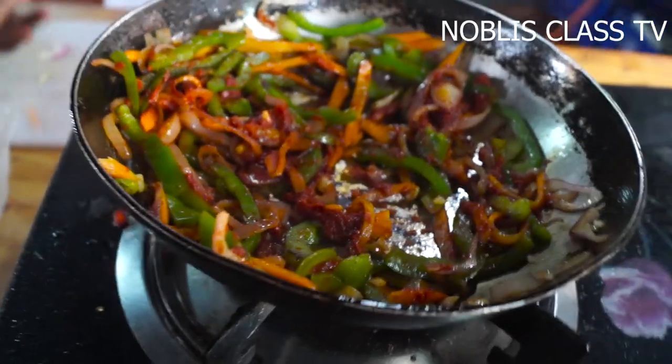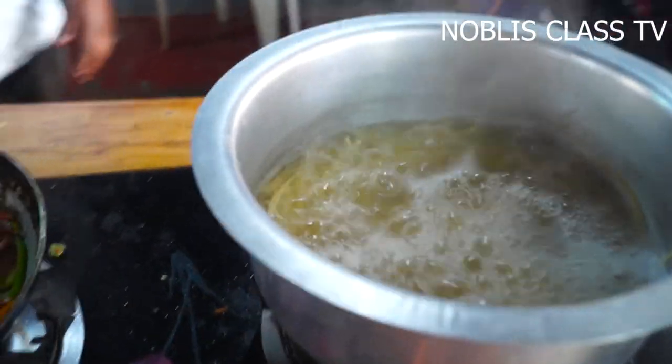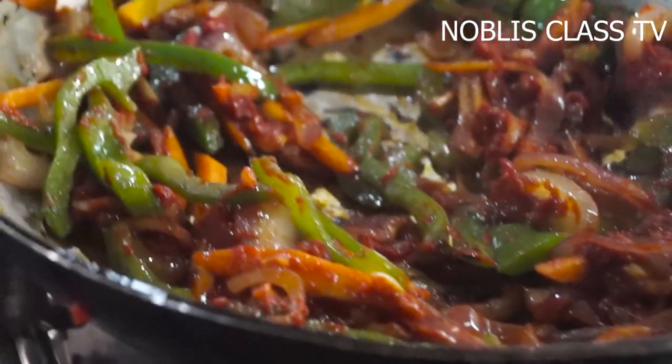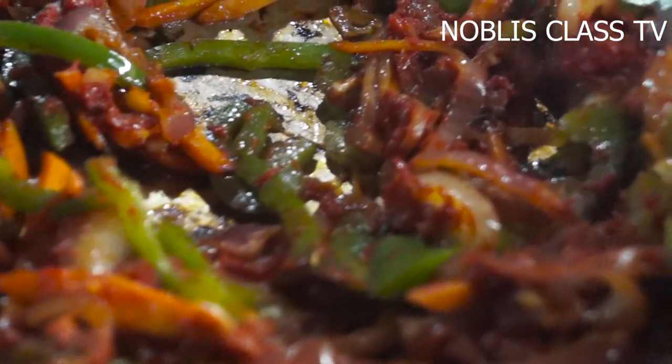Now add a bit of oil. We are adding 1g of oil. Add a bit of oil in the pan. It adds a bit of oil. Then add 1g of oil in the pan.